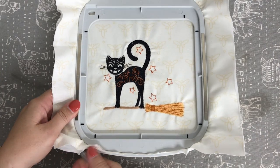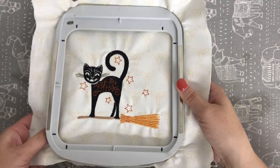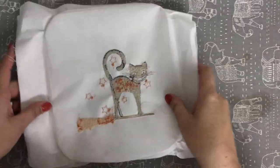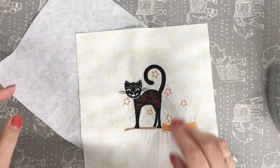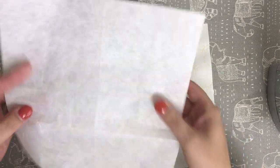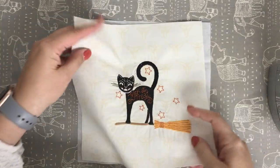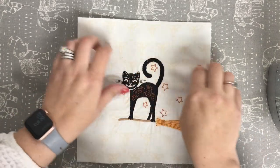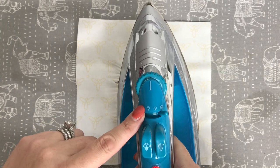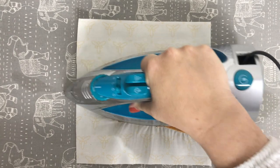I'm going to take my embroidery design out of the hoop — undo the screw and pop it out. Because I'm using a tearaway stabilizer, I'll turn this over and tear out as much as I possibly can. I've trimmed up my fabric piece and have my DecorBond ready. DecorBond is fusible — I find the shiny side, which is the glue side, and place it right side up on my ironing board. Then I put my fabric piece on top with the wrong side down, get it centered, and with my iron on the highest setting with steam on, I start in the center and work my way around.